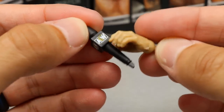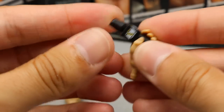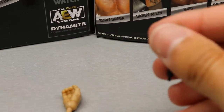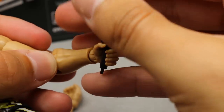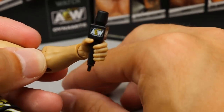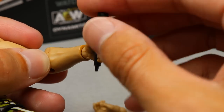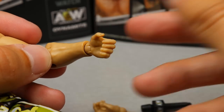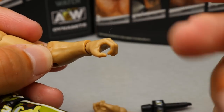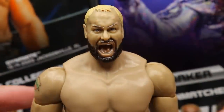Not a ton of accessories but at least we got interchangeable hands. Interestingly the mic actually fits better in the non-mic-holding hand, which is a little weird. The other hand could be a weapon-wielding hand — you could use it to hold the broom and other weapons we've gotten. So that might be what the case is.